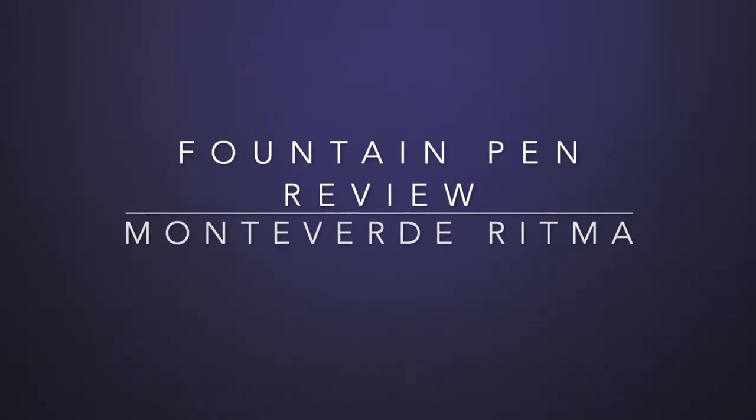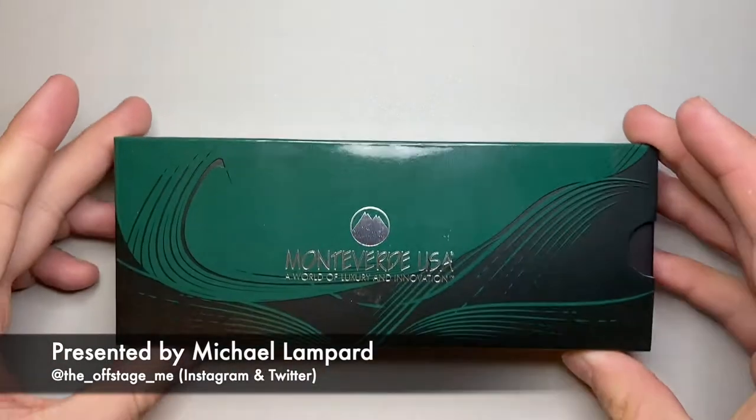Hello and welcome to today's video. I'm reviewing a pen from one of the companies I actually think is super underrated and that I really enjoy. That is Monteverde.